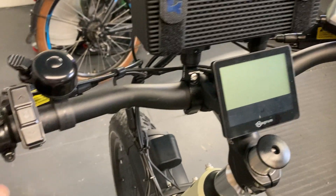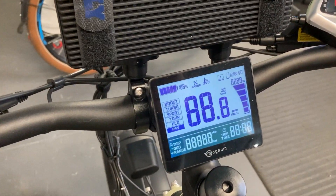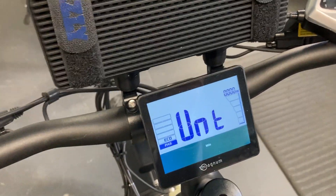Once your bike is powered up, long press and hold the M button and you are now in the sub menu.